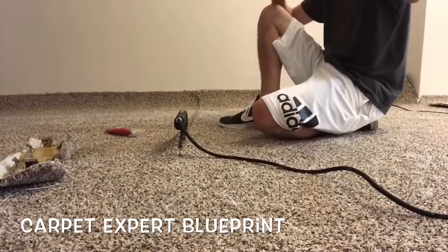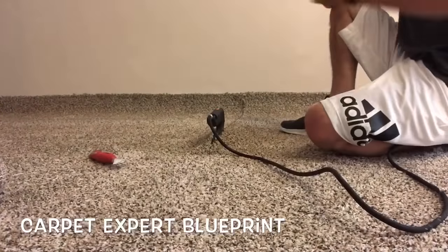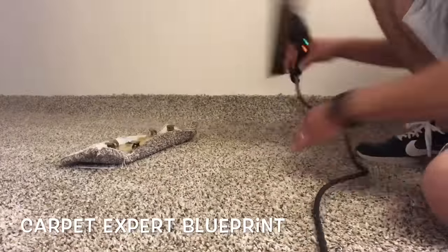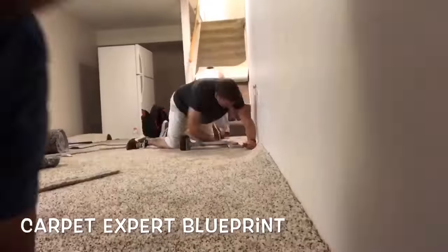Look at that beautiful seam — this is a mid-grade plush carpet and it seams really, really well, so you don't have to be super skilled to make it look nice. Once you get to the other end of the wall, pull the seam iron out and wait for it to dry, then you're going to start stretching it in place.